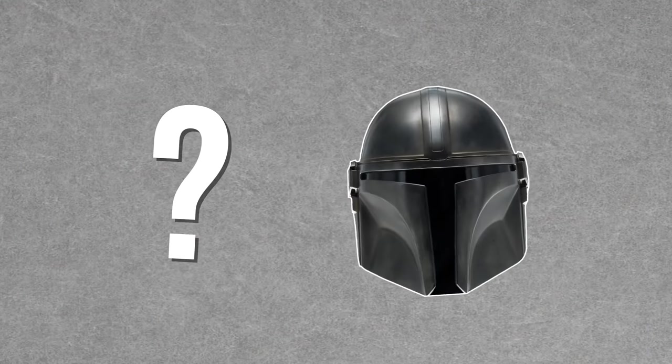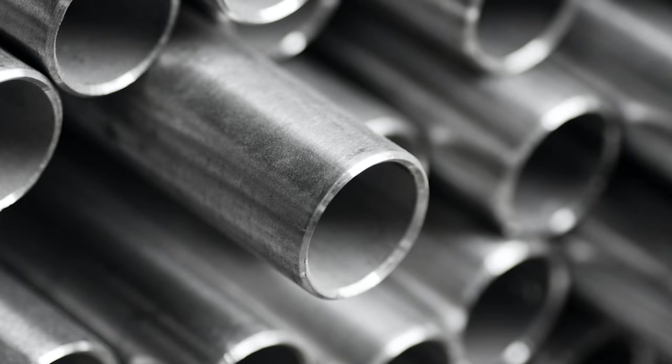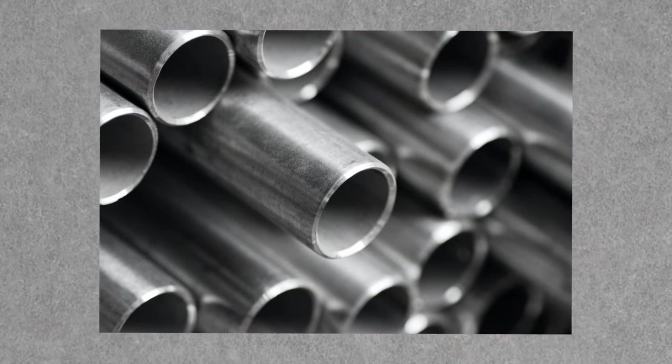So what kind of alloy could we come up with to create something like Mandalorian armor? Let's use the alloy commonly used for armor and used for centuries: steel. Steel is pretty strong and is used all over the place — in construction, weapons, tools, ships, trains, cars — everything's got steel in it. But I think we can do better.